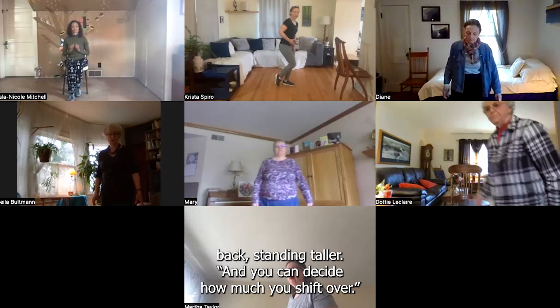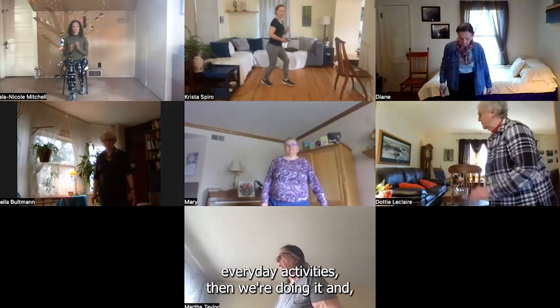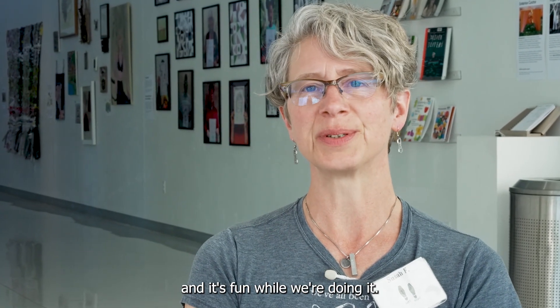You can decide how much you shift over. We can reduce people's fear and they feel more comfortable doing their everyday activities, and we're doing it and it's fun while we're doing it.